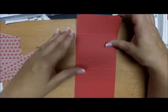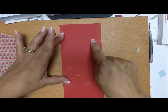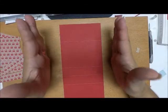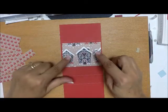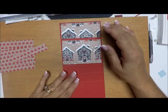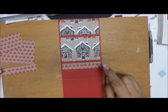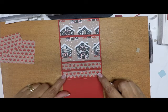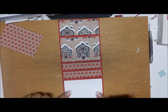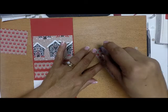Now I'm going to come in with my card base and lay it so that the smaller rectangle is on top. So we have a small one, a large one, two one-inch ones, and a large one. I want the small one on top. This is the inside of my card, so I'm going to place my busier paper here on the top two sections. For the bottom part I'll use whisper white because that's where I'm going to sign my card.